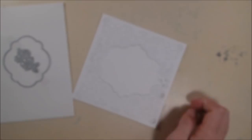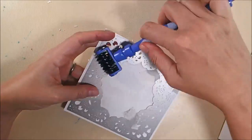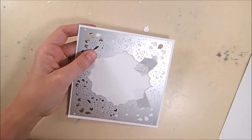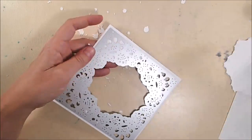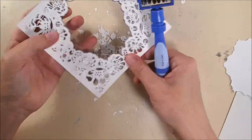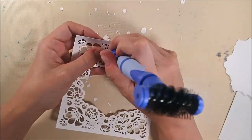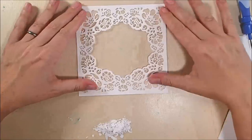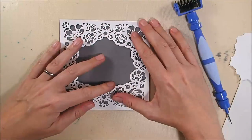I'm just adhering this down to a piece of 100 pound soft finish white card stock. It's a little bit bigger than the die, so it's cut to five and five-eighths by five and five-eighths, and I centered the die in the middle. Because this is so intricate, as I'm removing it from the white card stock while it's still in the die, I'm using my Spellbinders tool to get a lot of the little bits out, and then using the pick end to remove the remaining pieces.